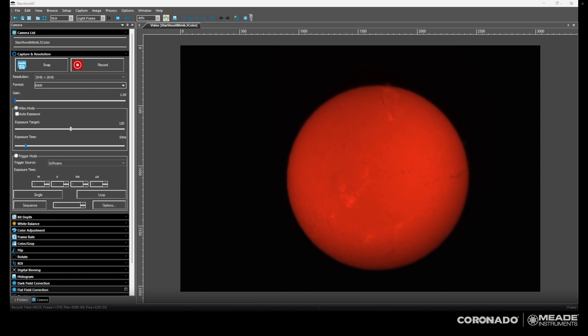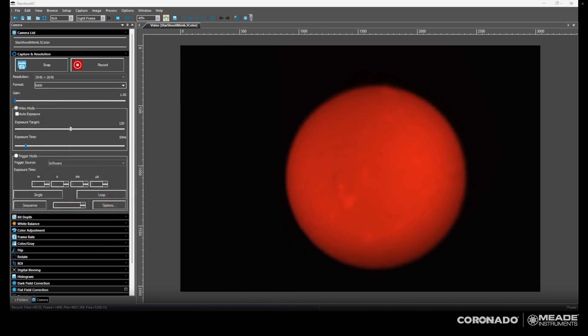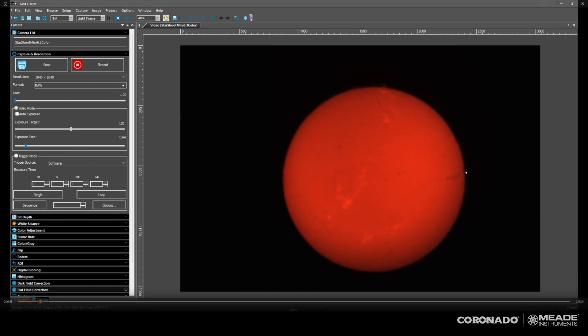I mentioned at the beginning of the video that I also wanted to show you the double stack. Unfortunately, my seeing conditions have gotten even worse — I'm refocusing here with the double stack on. This is the PST at 0.5 angstrom. Look at the contrast boost — that filament on the right side is really popping out, it's much darker than it was before.